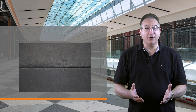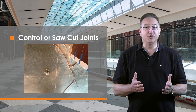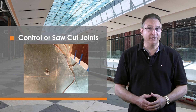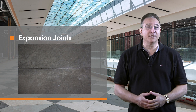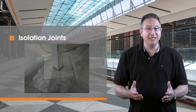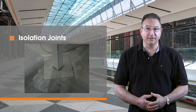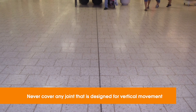For example, a construction or cold joint is formed between placements of concrete during the pour. Control, contraction, or saw-cut joints are added during or shortly after placement and help regulate expected cracking during the curing of the slab. Expansion joints are created at adjoining parts of the structure and accommodate anticipated expansion beyond contraction. Isolation joints are located at changes of plane, such as columns, where vertical or differential movement is expected. Joints that are designed to move out of plane should never be covered with any type of floor covering.